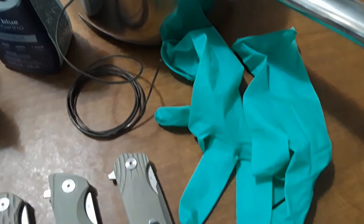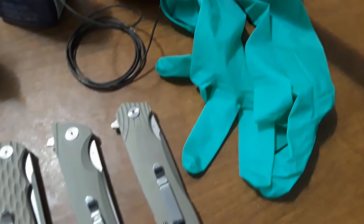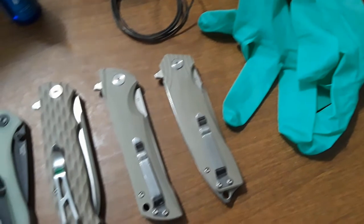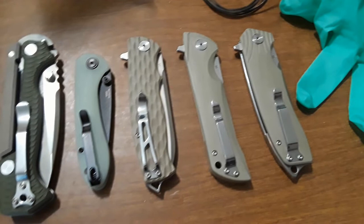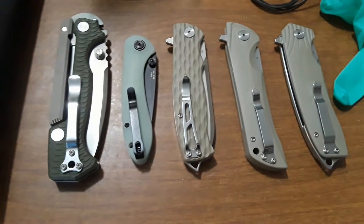In this video today, we're going to be focusing on dyeing the Bestech Grampus. Although I do dye all these knives on the table, as well as a couple others. We have the Bestech Lion, Paladin, and Grampus. The CJRB Feldspar. The Cold Steel 8015. And even though it's not shown, the Ace of Eevee Riffle.